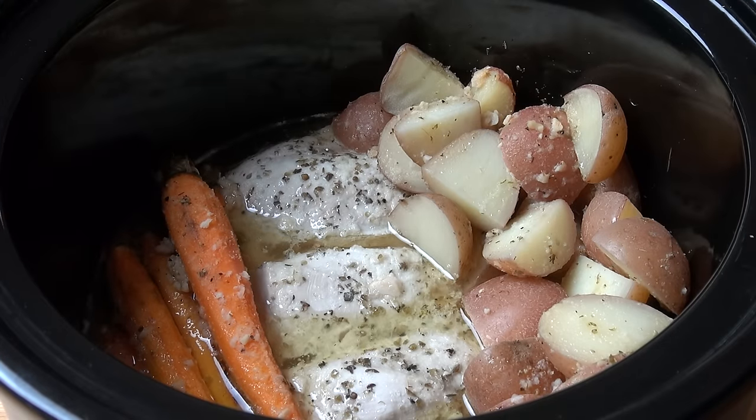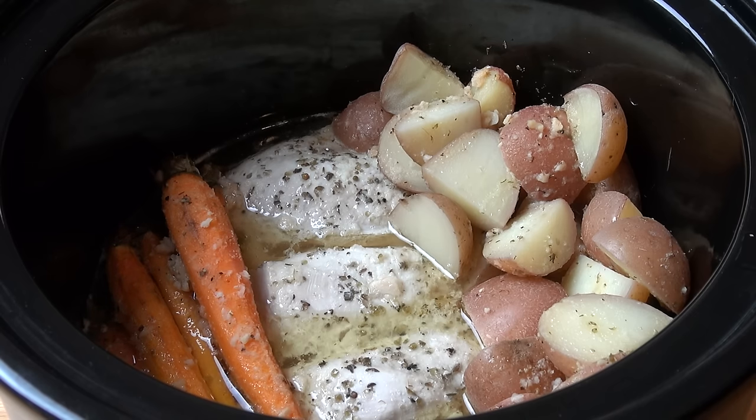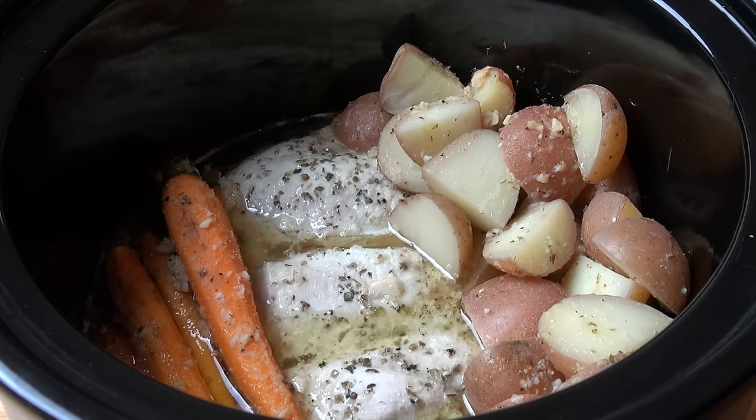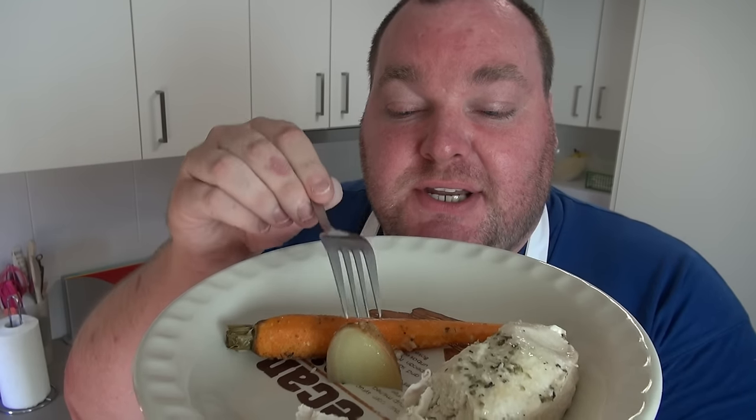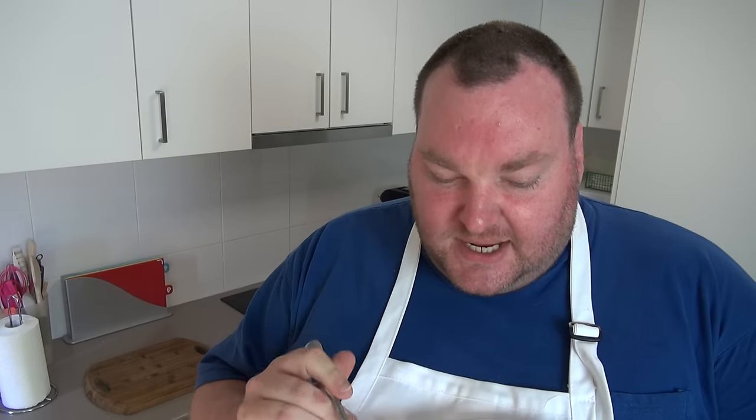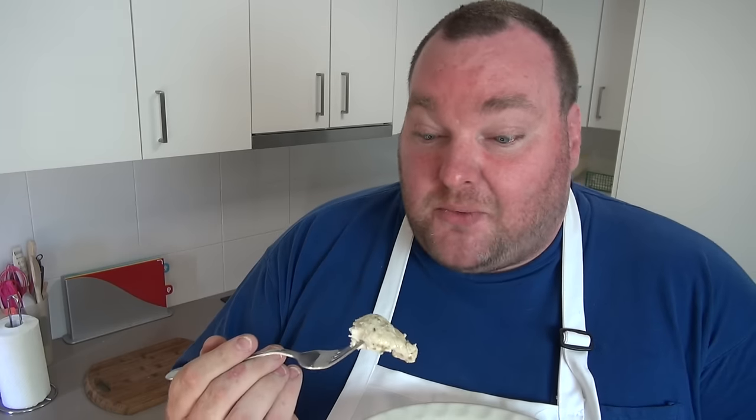Time's up — I've taken the lid off and switched off the pot. What an amazing smell! You can really smell the herbs and the garlic in there; it's absolutely gorgeous. The vegetables are beautifully cooked, the chicken is tender and moist and juicy. We are ready to serve straight out of the pot. I've got a bit of the chicken, a potato, and a carrot so I can try them right away. The chicken is beautiful and moist — it's almost like poached chicken.